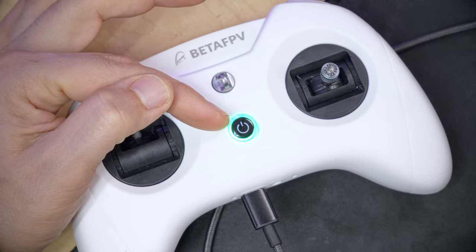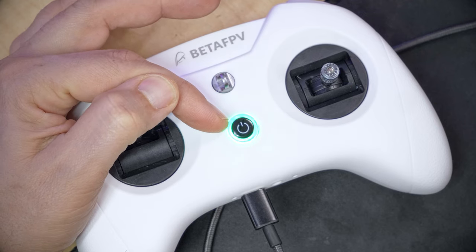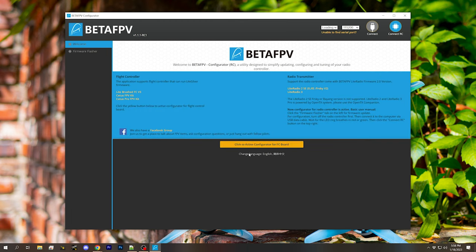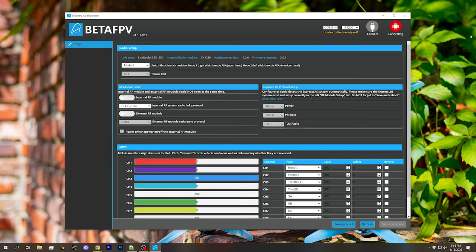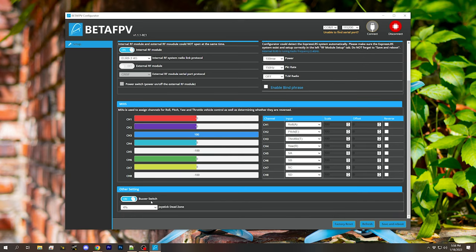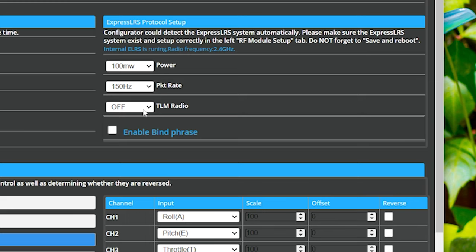Let's plug in USB. We have a pulsing — or breathing, as they call it — green light here, which means it's connected. We need to click this button to go to the radio transmitter configurator. There's one for the flight controllers and one for their radio transmitters. Then we'll hit Connect RC, and here we are. We can configure the basic settings on the radio, and what I'm most concerned with is the ExpressLRS settings.